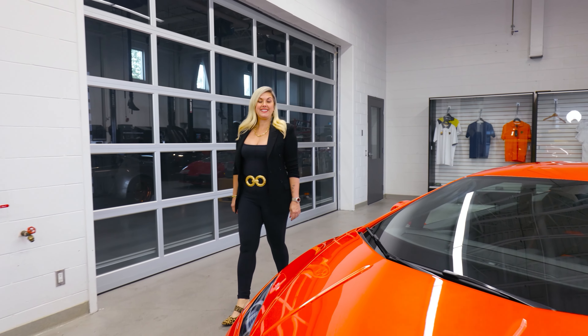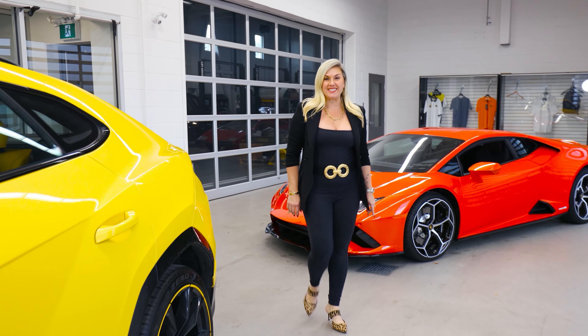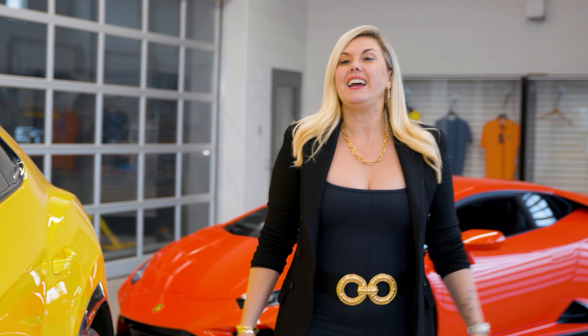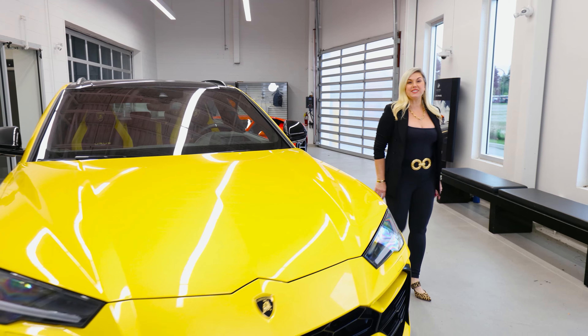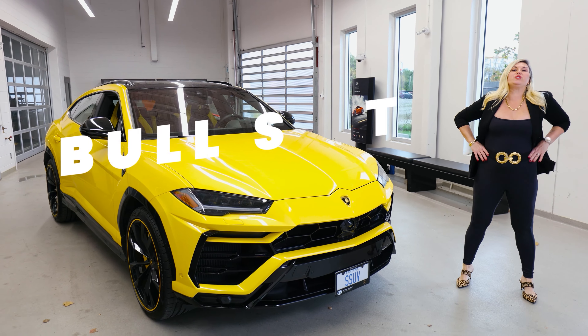Hi guys, so today I'll be teaching you all the bullsh*t that I've learned over the last nine years selling Lamborghinis. We'll be talking about features, tech tips, and secrets that you can learn about your bulls in mere minutes. This is Heather Ballantyne with Bullsh*t.